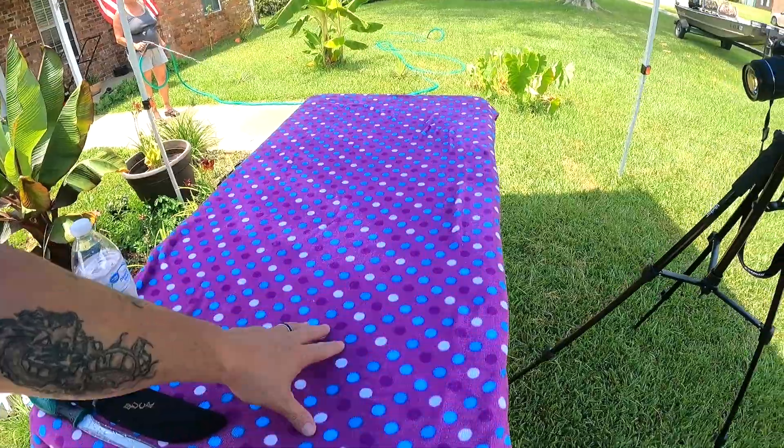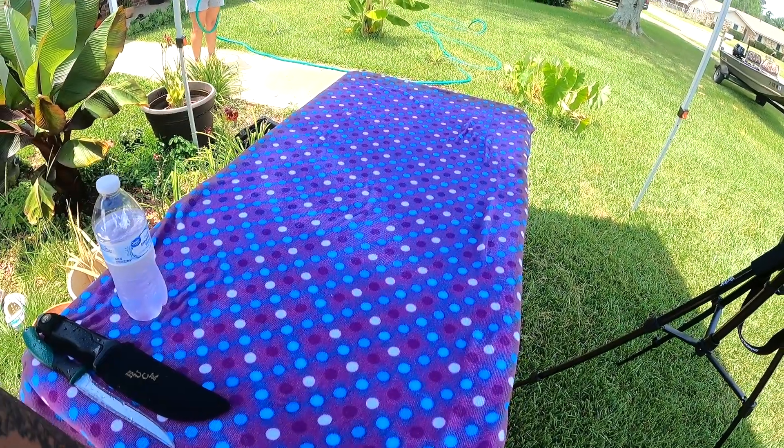Alright, here we are back at the house the next day. These big bull reds have been on ice overnight. I like to ice them down — the only bad thing is they get slimy. That's why I put a towel down on my little work table here, so it keeps the fish on the table so it doesn't slide off. You'll see what I mean — works great. Now let's go see what these beautiful redfish look like.